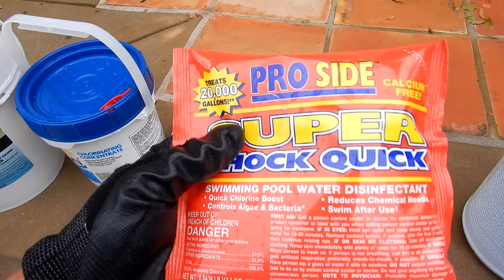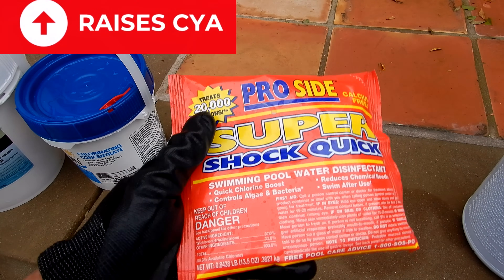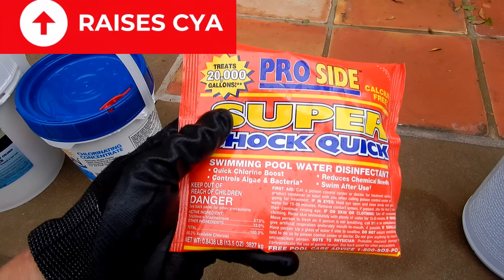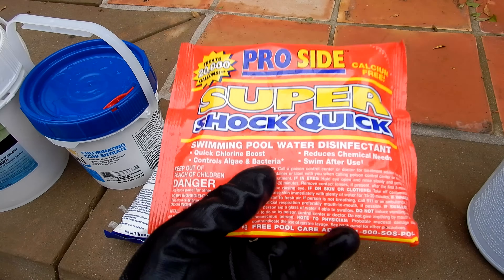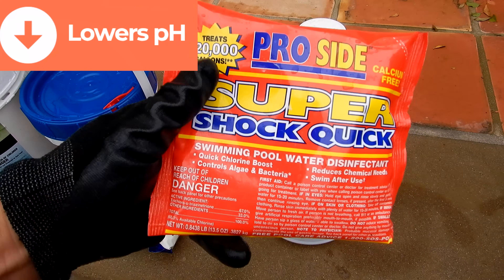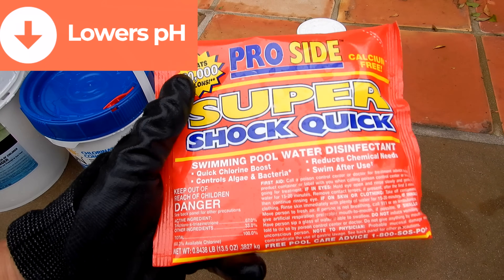It's a convenient way to carry chlorine back to your pool. The only problem with the trichlor shock is it also has conditioner in it, so it'll raise your conditioner level in your pool. It also has a very strong smell when you add it to the pool, and if you use large amounts of trichlor shock it will lower the pH in your pool.